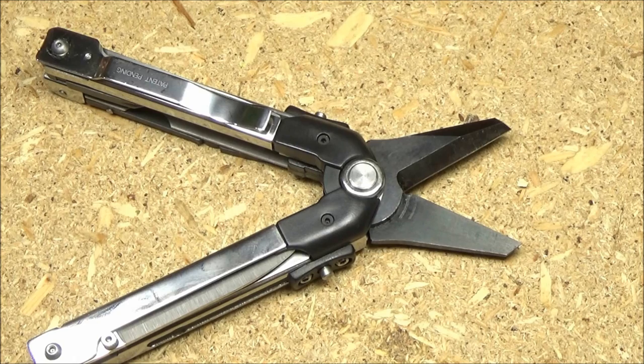One of the only objections to this multi-tool could simply be that you prefer one based around pliers. That's what we call a category objection — you have no problem with the tool within its own category, but you want to make apples-and-oranges comparisons between different categories. It's kind of like people who say they don't like a sword because they would prefer a pocket knife. If you're buying this, you've already predetermined that you need some shears.